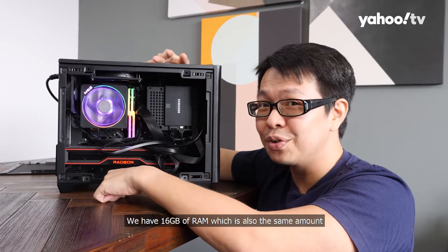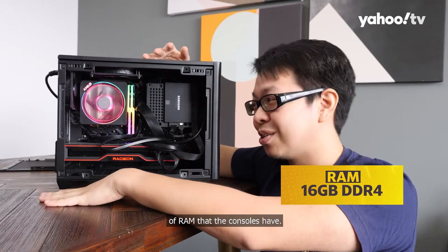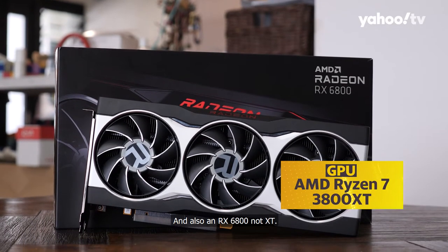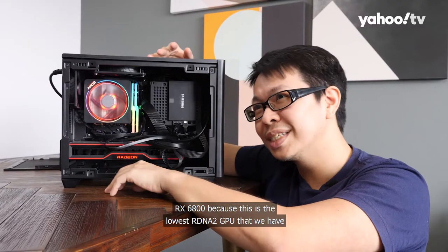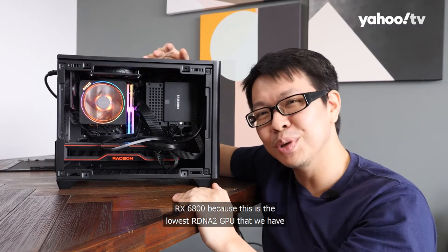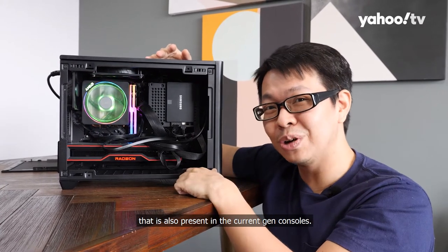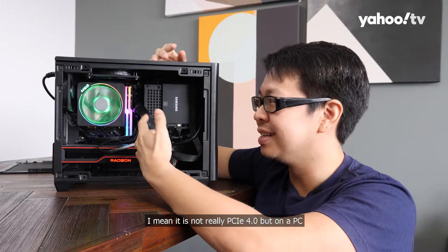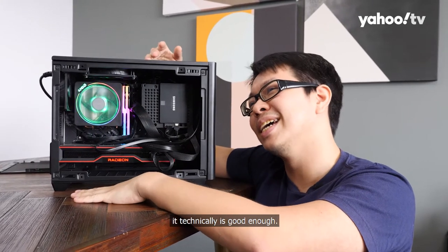We have 16 gigabytes of RAM, which is also the same amount of RAM that the consoles have, and also a Radeon RX 6800 — not the 6800 XT — because this is the lowest RDNA 2 GPU available that is also present in the current-gen consoles. For the SSD, it is not really PCIe 4.0, but on a PC it is technically good enough.